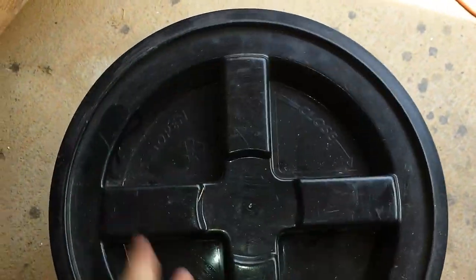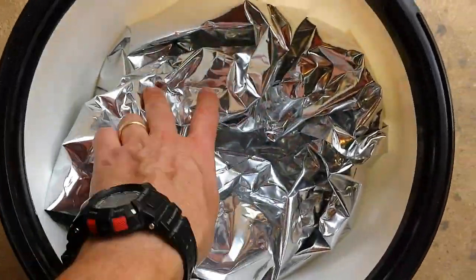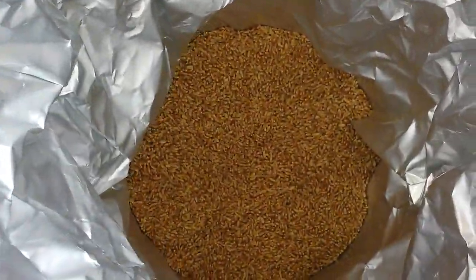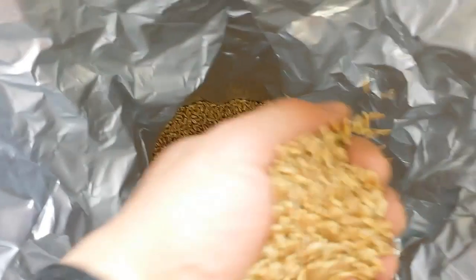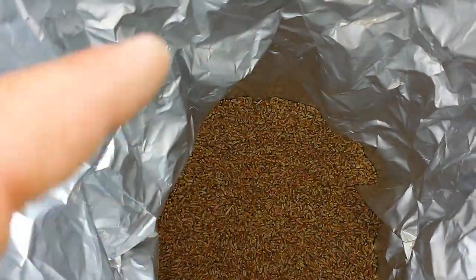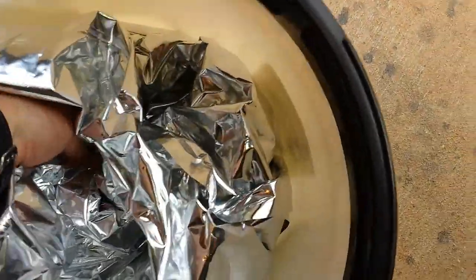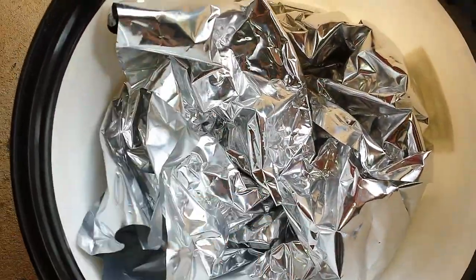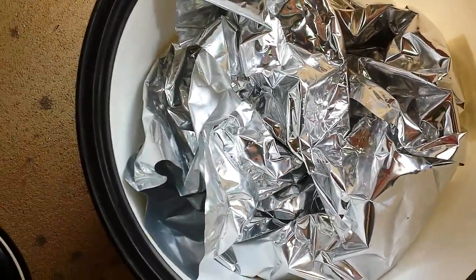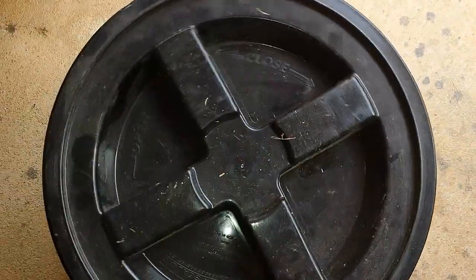I'm going to grind some wheat — this is Montana wheat. I buy hard red winter wheat, and you can see it's good looking stuff. I think this was marketed under the name Bronze Chief. That's the Mylar bag I originally had it sealed up in. When I open a bag I go ahead and put it in a bucket and use these screw-on tops — they work great.